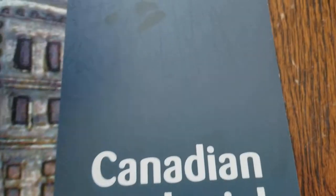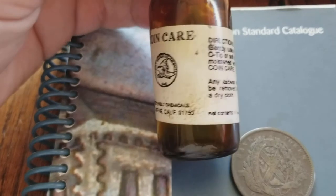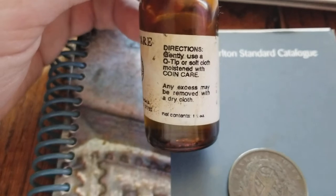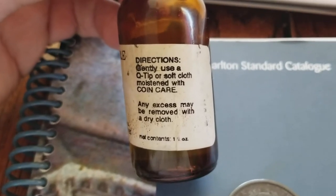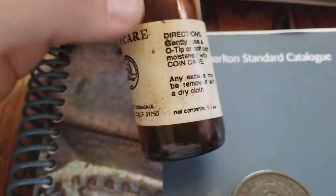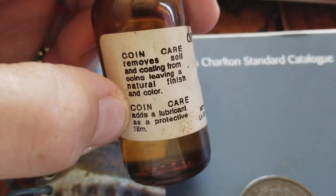Let's take a look at the legal way — what I call a legal coin cleaner. This is called Coin Care, and I actually recommend going to your local coin shop to see if they have some of this stuff. Let's support our local coin shops. Directions say: gently use a Q-tip or soft cloth, moisten with Coin Care. Any excess can be removed with a dry cloth. It removes soil and coating from coins, leaving a natural finish, and adds a lubricant as a protective film.